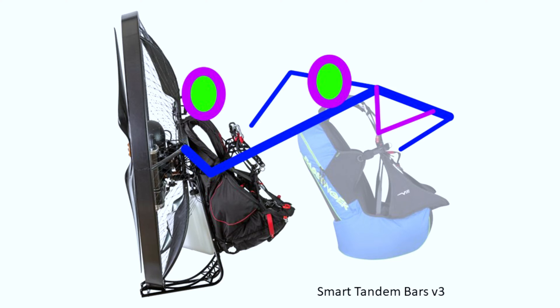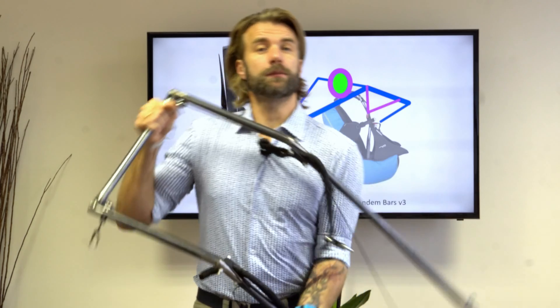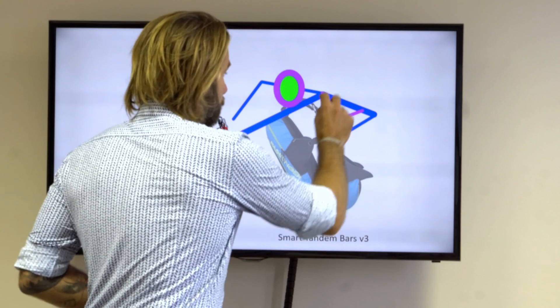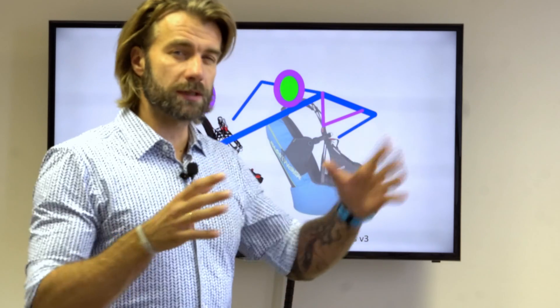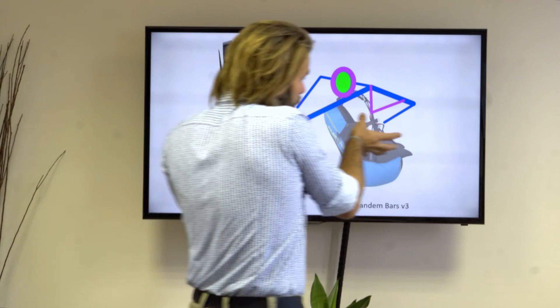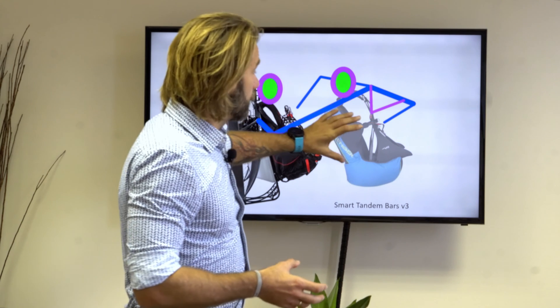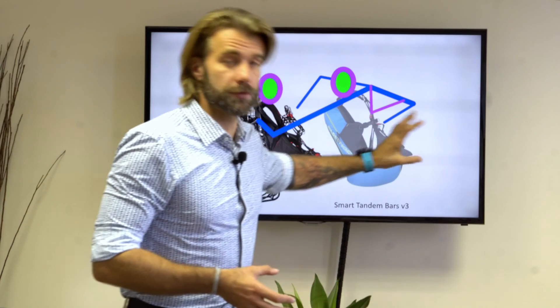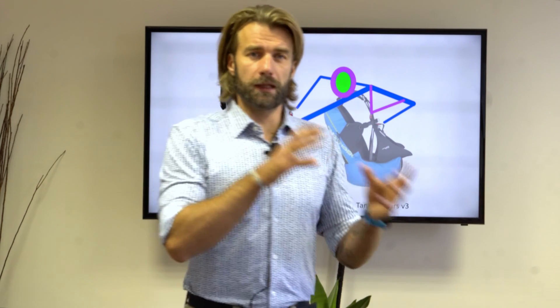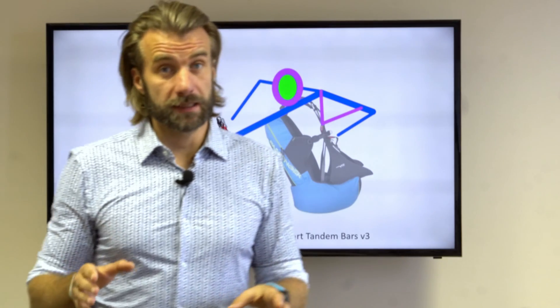Version three has a very minor change but provides pretty reasonable effects. The difference is that I made the loop a little longer. On version two the loop was as short as possible to minimize play and have direct steering authority. By making it longer, when I pull the bottom of the passenger's seat, the passenger pivots on a longer radius — making it easier to pull the passenger's center of gravity more forward, with a larger component of CG movement forward and a lesser component of tilting the passenger into a reclined position. We modified the bars, did the hang test, and it worked nicely.